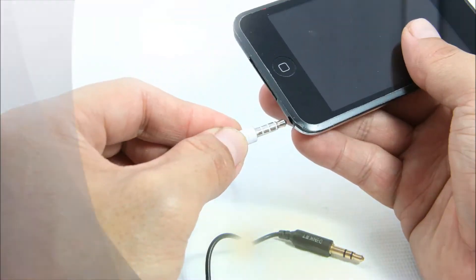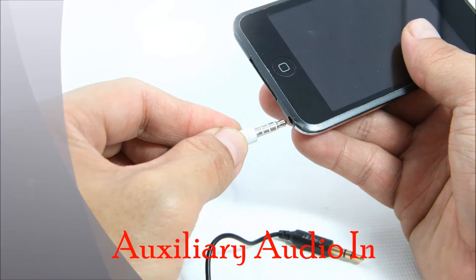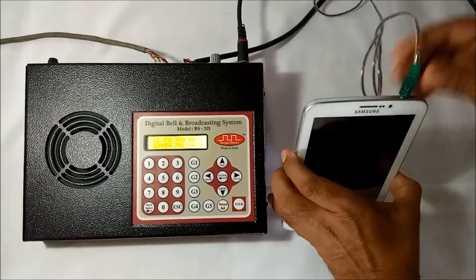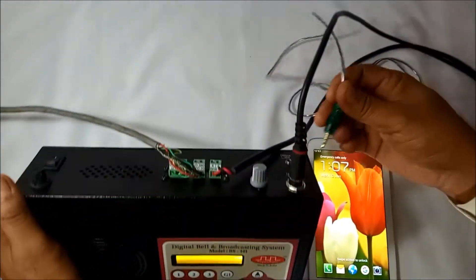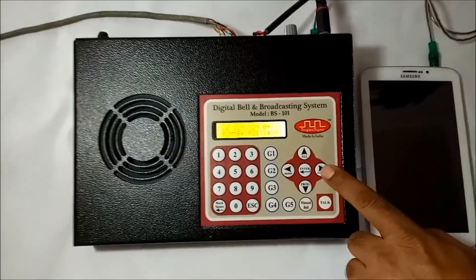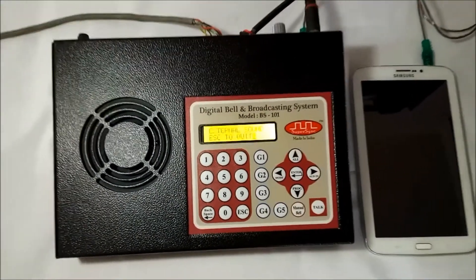Next we have auxiliary audio in facility. Through this feature I can play any music or pre-recorded message using a computer, laptop, mobile, or tablet in all rooms simultaneously. Here I am going to connect my tablet with the master unit through a cable with a 3.5 mm male jack on both ends. After that, I am pressing the audio in button on the keypad to switch the master unit into auxiliary audio in mode.